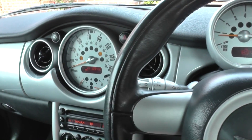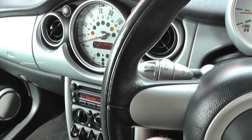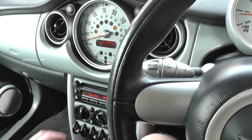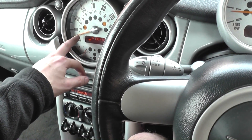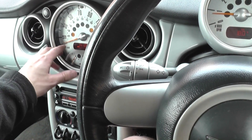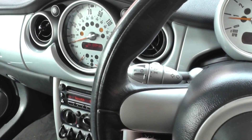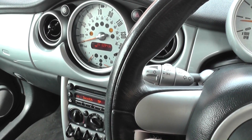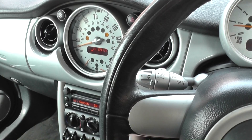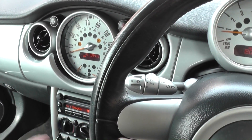Depending on which ABS sensor is at fault, the speedo when you're driving might not actually register. You could be driving along at 30 miles an hour and the gauge could still be reading zero. That generally means the rear left ABS sensor — as you're sitting in the vehicle — is faulty, but we'll confirm that with the diagnostic check.